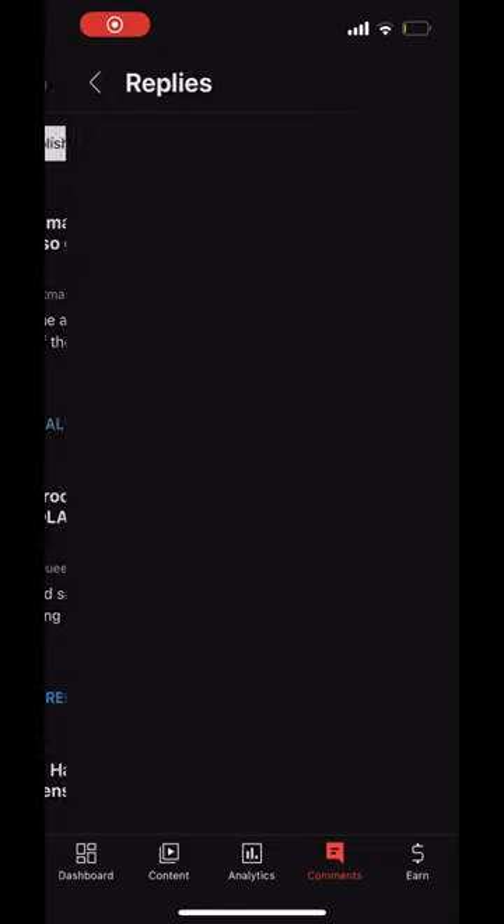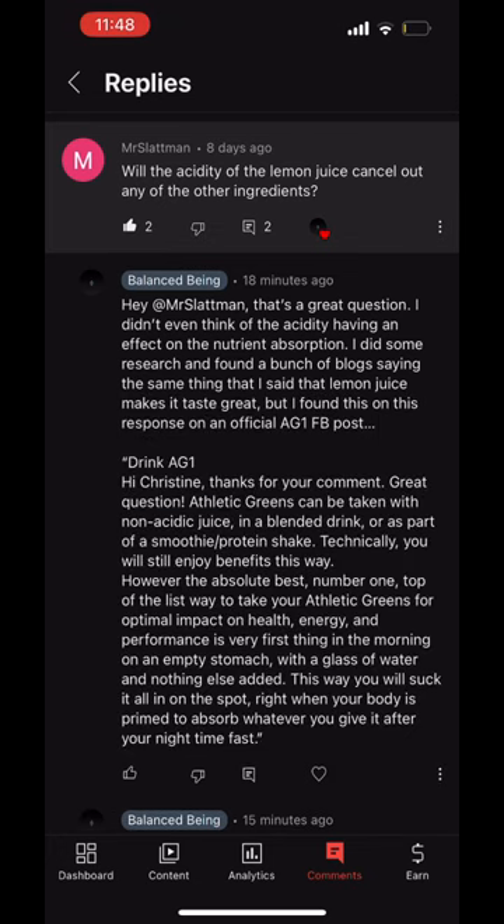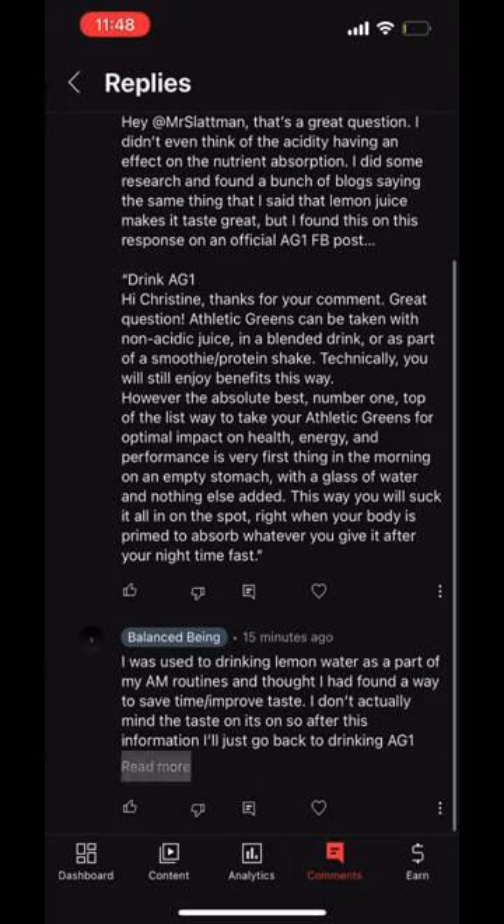Alright, so I just found out some new information today and decided to make a video right away to share what I learned. Mr. Slatman asked me on one of my videos about whether lemon juice making Athletic Greens taste better — if the acidity had an effect.